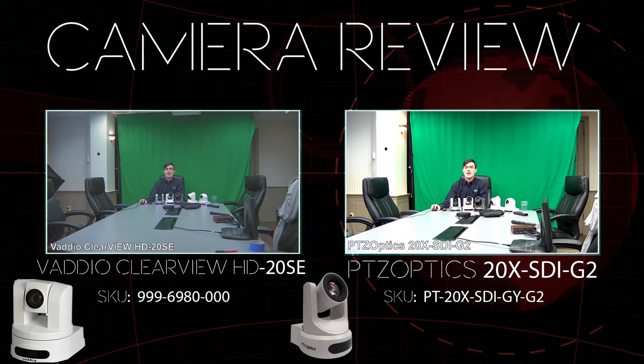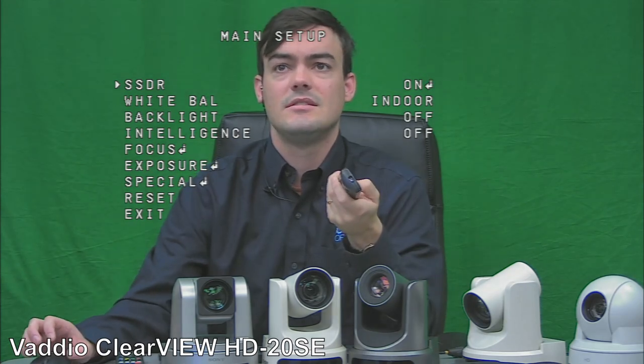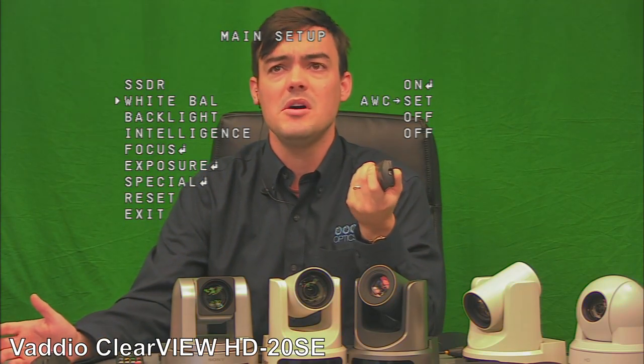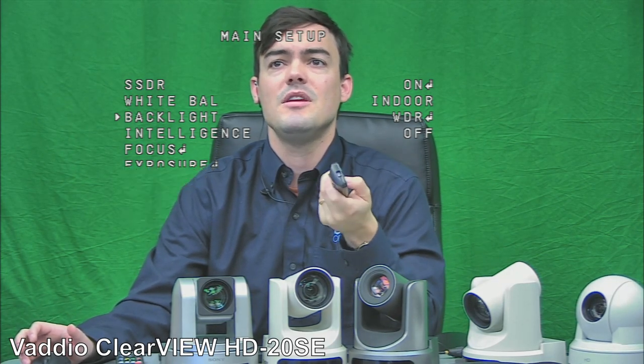Now let's look at the settings on each camera, starting with the Vadio. Unlike the RoboShot, which you have to put on the network to access settings, on the Vadio Clearview you have these menu options directly. The indoor white balance works well here. There is no one-push white balance, which is a nice feature on PTZOptics. WDR is wide dynamic range — this camera has it at high, middle, and low — but I'm going to turn it off as it looks better without it for this setting.